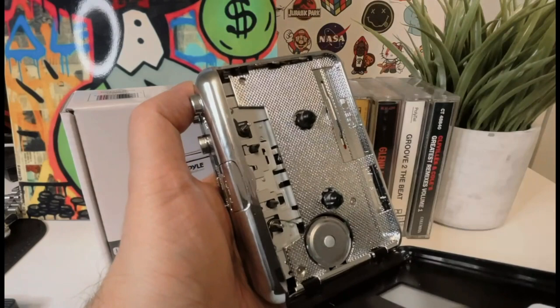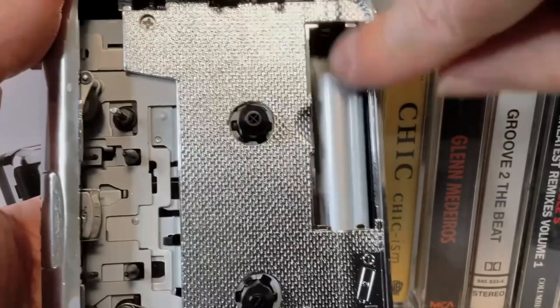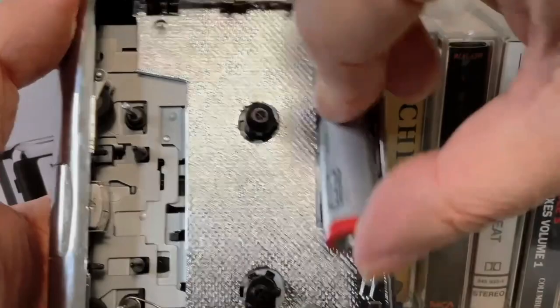When you turn it on, you'll notice that it's easy to use — navigate through your tapes and adjust the volume. And speaking of volume, the sound quality is excellent. It's crisp, clear, and powerful. Loading a cassette is a breeze; you just slide it in and press play. And if you want to rewind or fast forward, there are dedicated buttons for that too. The controls are intuitive and easy to use, even if you're not familiar with cassette players.